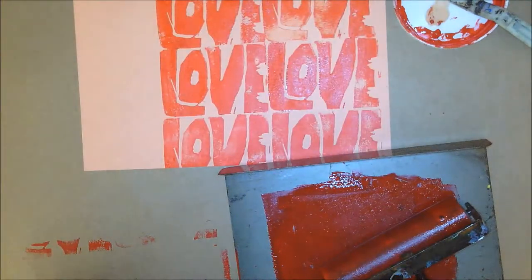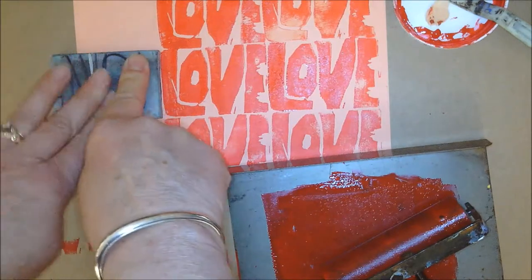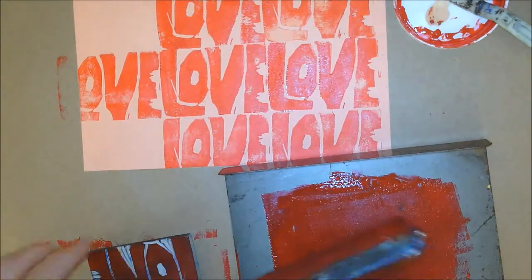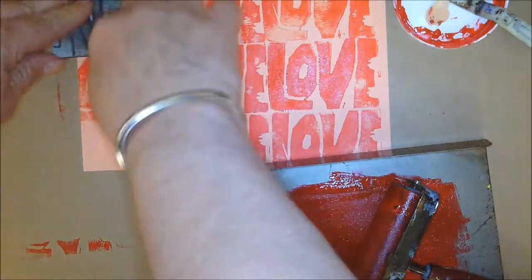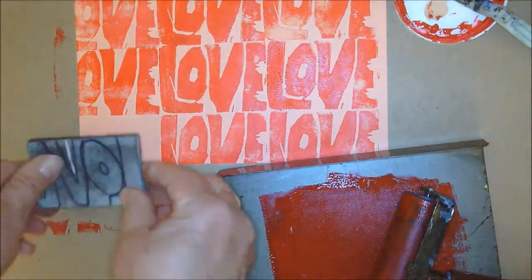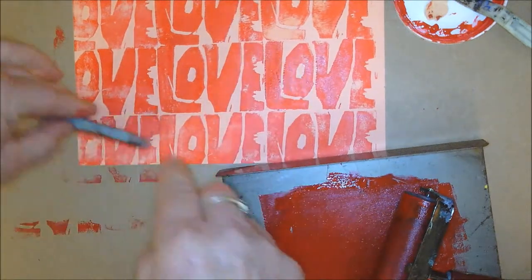I'm filling up the whole entire page. I have a little bit more to go — line it up with my other block, print it, go load it up with ink again, print it, load it up with ink again, and my last block. I'm going to put this on the drying rack, go to my art folder, and take out another piece of paper. I'm now ready to work on the drop block print.